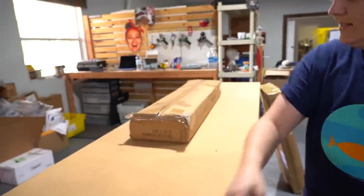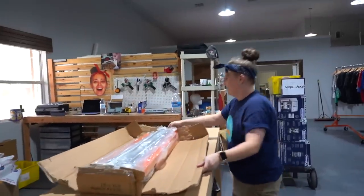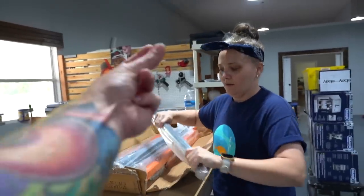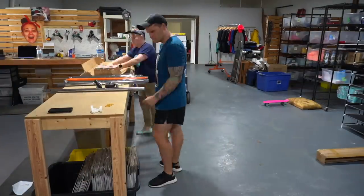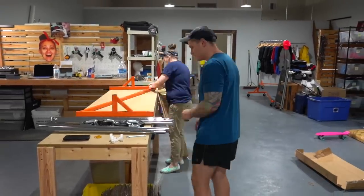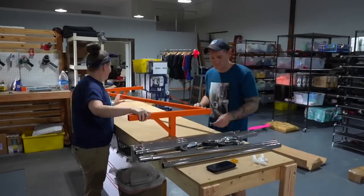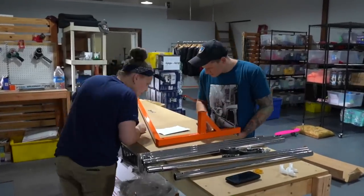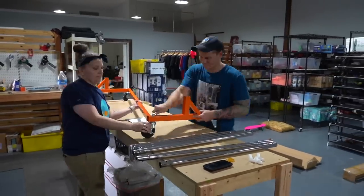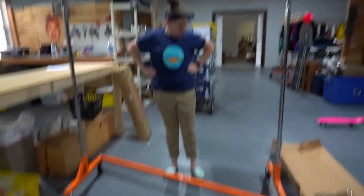Next is the Z-rack. This is how it's packaged when it gets to you. Apparently this one's a lot easier to build — yeah, it's much easier. So here comes a quick time lapse.